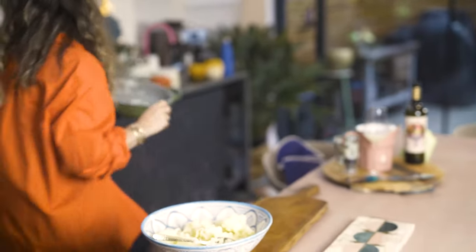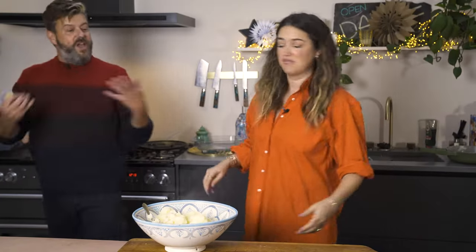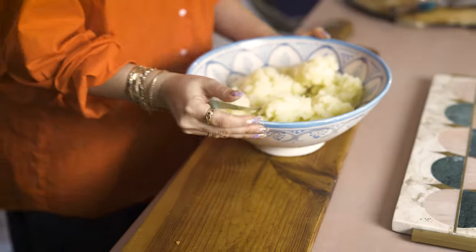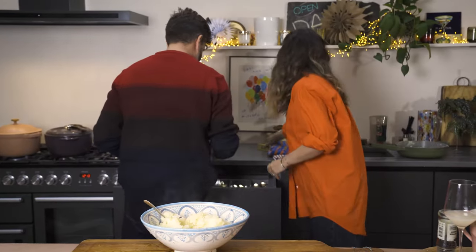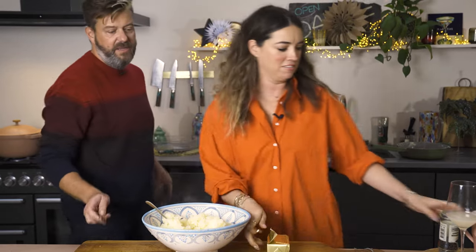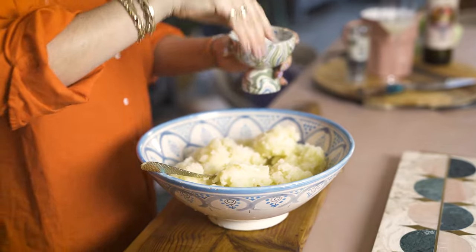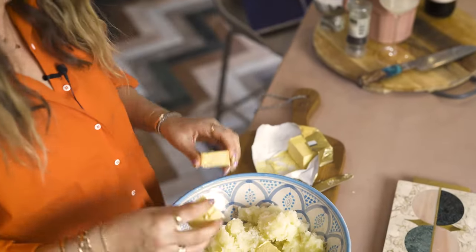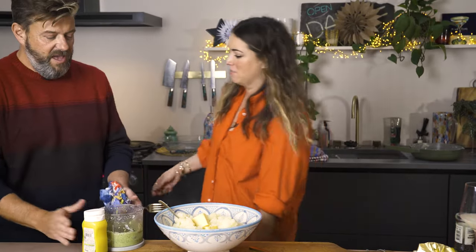I was trying to find my potato masher the other day and I don't think I've even got one. We've been talking about this mash-off for a while and you don't have a masher! You're using a spoon? Not even a fork - a spoon! I need some butter please, Dom. Salt, butter - loads of butter. It's not healthy but who cares, it's Christmas. About half a finger of butter.